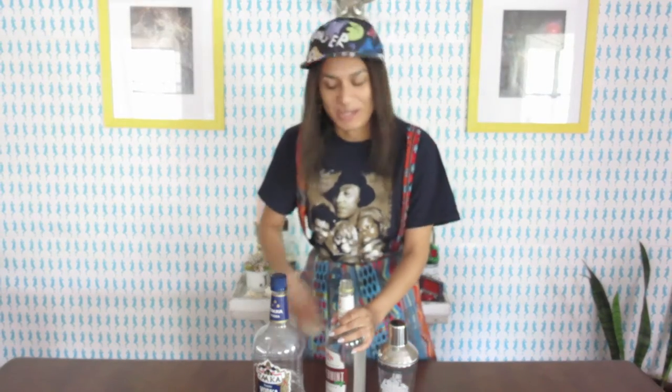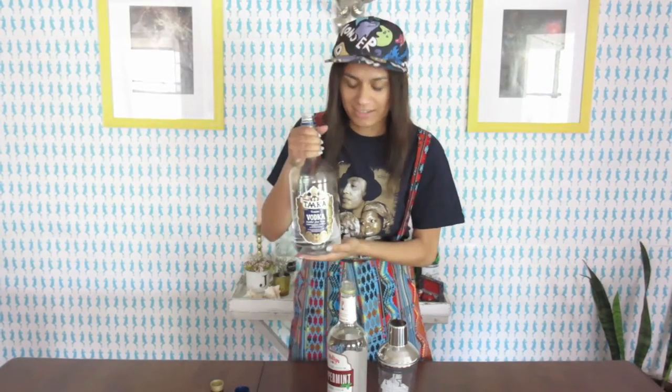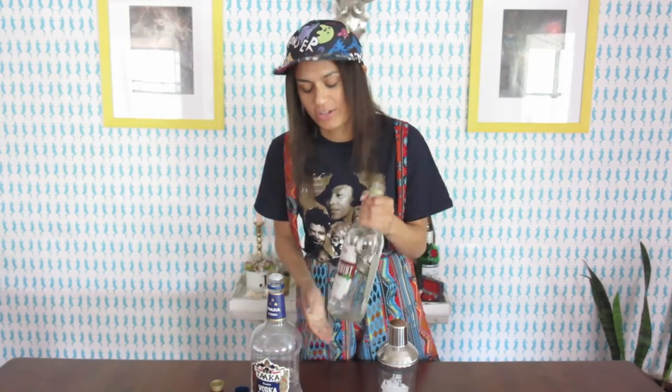Hey guys, it's Peter and our ice cream bar! So today we're gonna be making a classic nightcap that I am personally making in honor of every single spider in my apartment. Do you know how many there are? There's about six million — it's just disturbing. So this is called the White Spider, and what you're gonna need is some handy dandy vodka and some extra handy dandy peppermint schnapps.